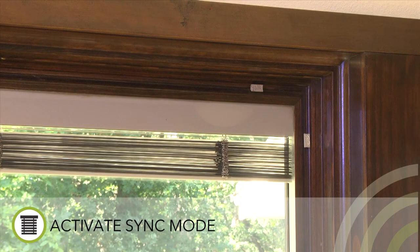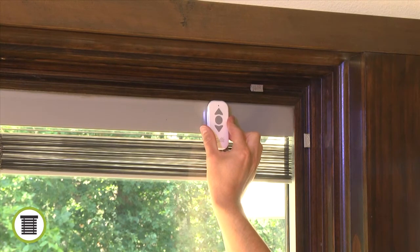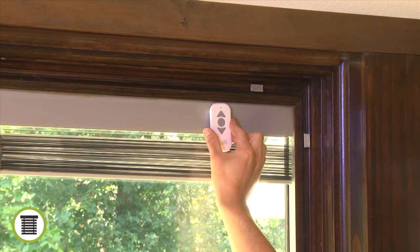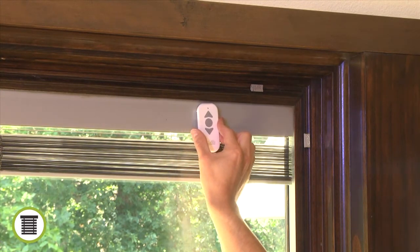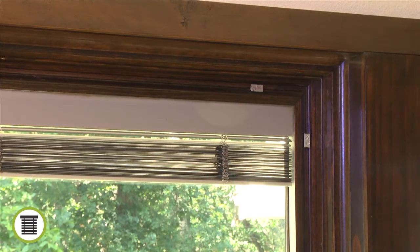With the hinged glass panel closed, touch the top end of the remote to the blind or shade cover approximately six inches from the edge of the glass on the side where the wire is connected. Slowly move the remote back and forth until the blind makes a quick up-and-down motion to indicate it has entered sync mode.